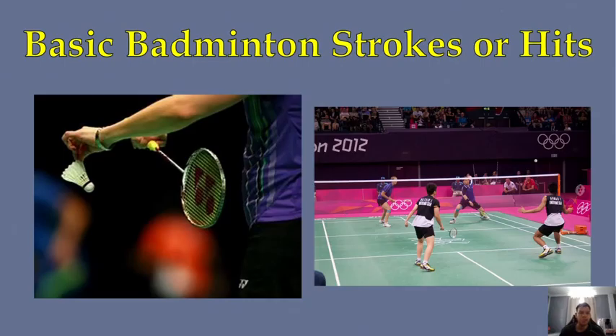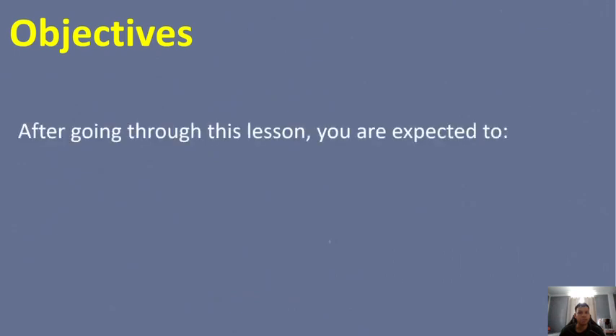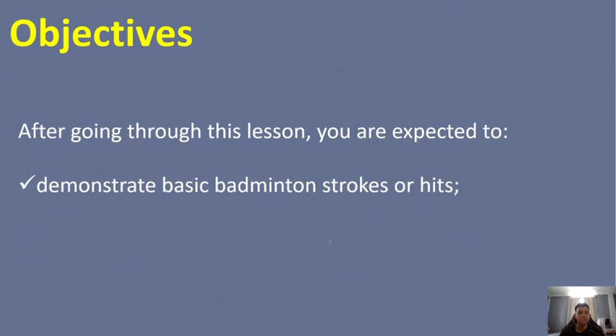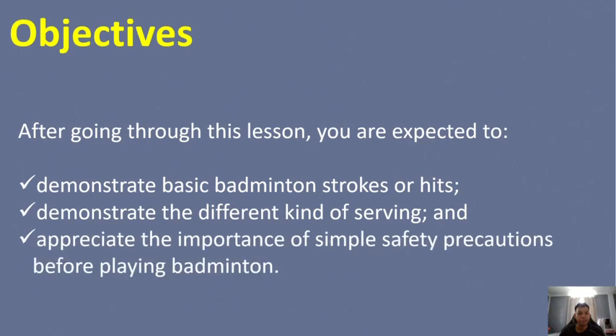Hello class, we are going to continue our online lecture about dual sports. We will discuss the basic badminton strokes or hits. The objectives of this lesson: you are expected to first demonstrate basic badminton strokes or hits, next demonstrate the different kinds of serving, and lastly appreciate the importance of simple safety precautions before playing badminton.